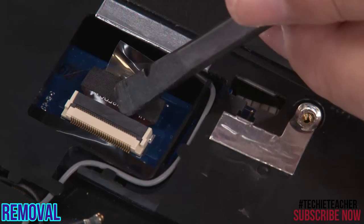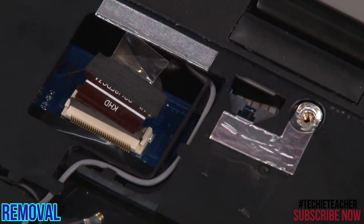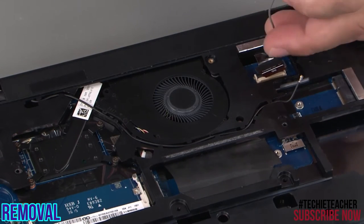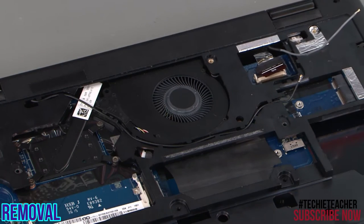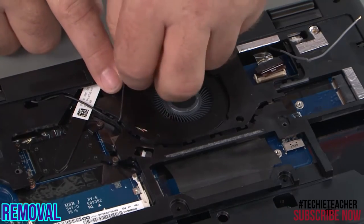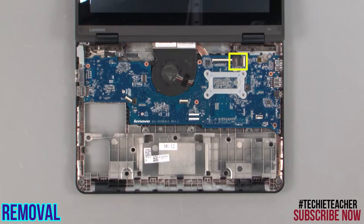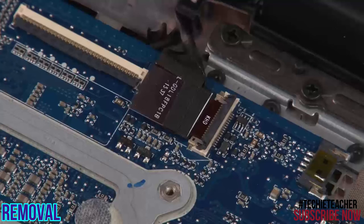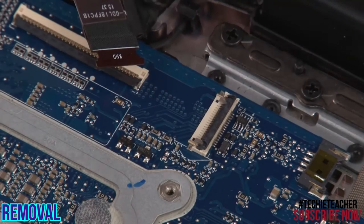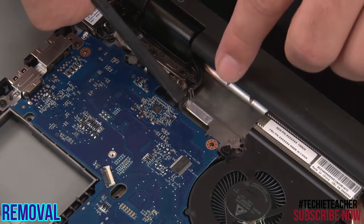Disconnect the LCD cable from the system board. Remove the cables from the cable guides. Disconnect the camera cable from the system board. Pull the cables through the chassis.